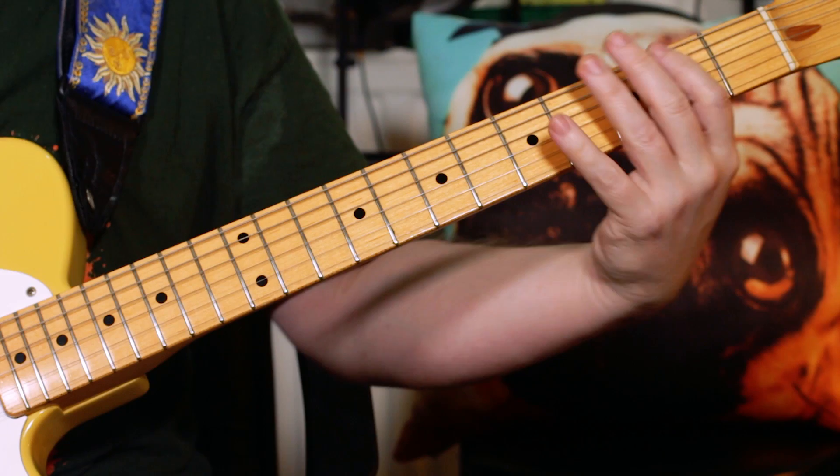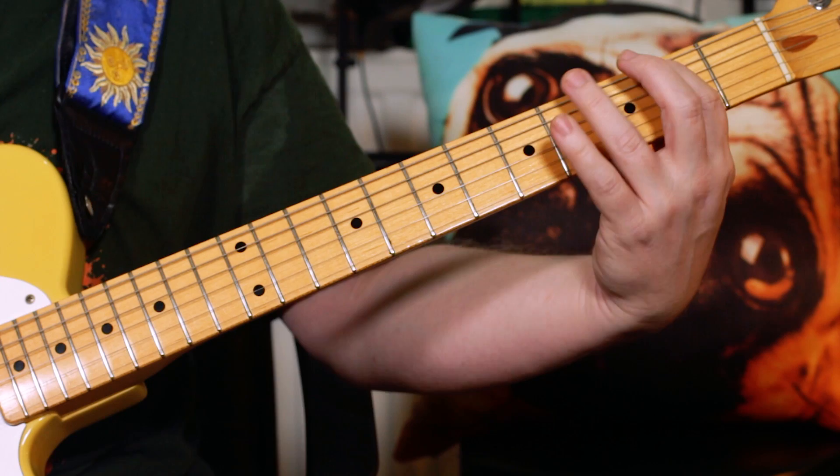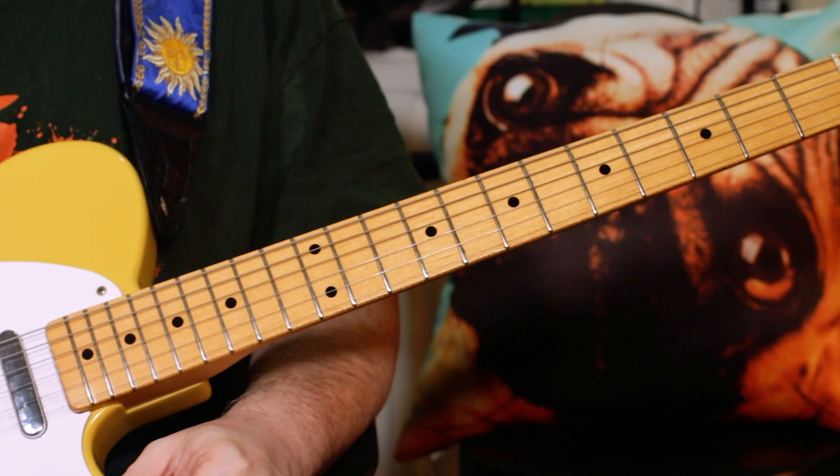There's also that riff: F-sharp, G, F-sharp, A, F-sharp, G-sharp, F-sharp — frets 2, 4, 2, 5, 2, 4, 2. For the guitar solo I've added a wah-wah pedal and put the chords on a loop.